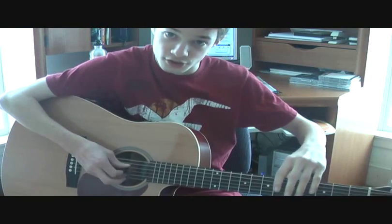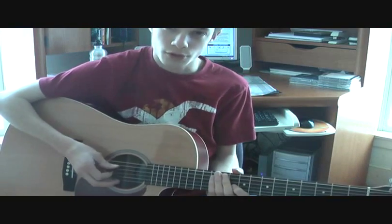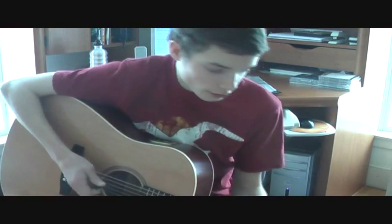They're both Ds, so they match, but at different pitches — they need to be an octave apart, which means eight notes in between both of them. The middle one is A, and it sounds like that, and you're good.